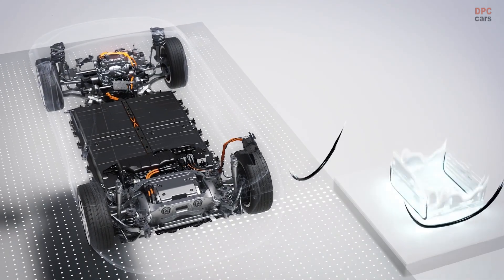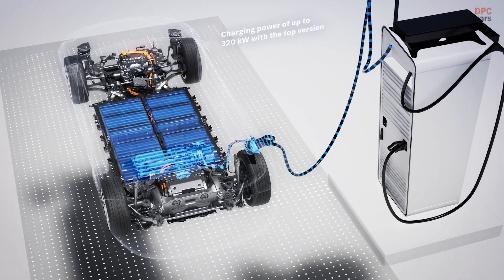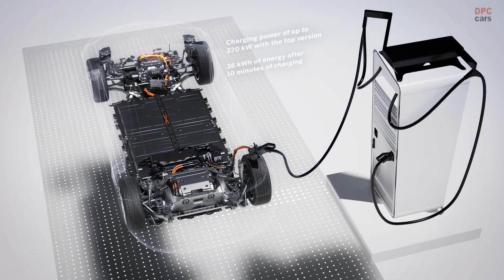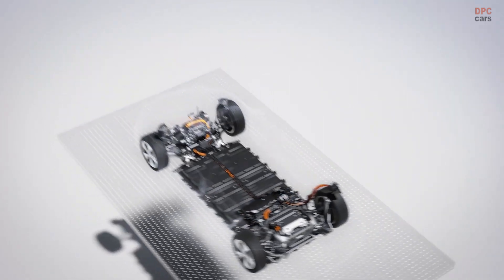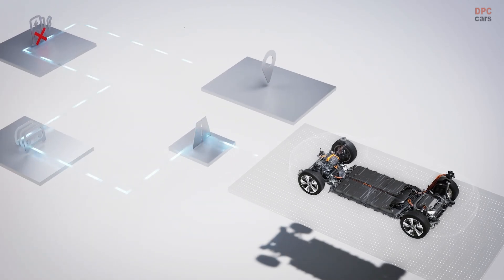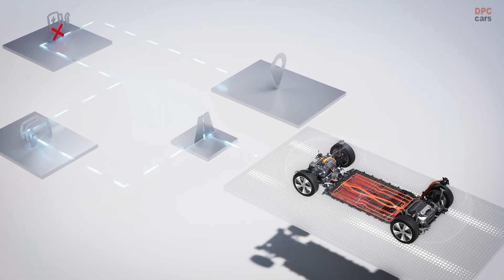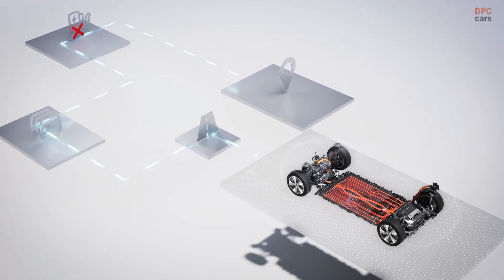The 800-volt configuration allows high-power DC charging with up to 320 kW in the top version. Within 10 minutes, 36 kWh of energy can be recharged. The one-box is the central energy supply unit, regardless of whether DC or AC charging is required. If navigation with electric intelligence is activated, the battery is preheated during the journey if necessary, allowing it to reach the optimum temperature for fast DC charging at the charging point.